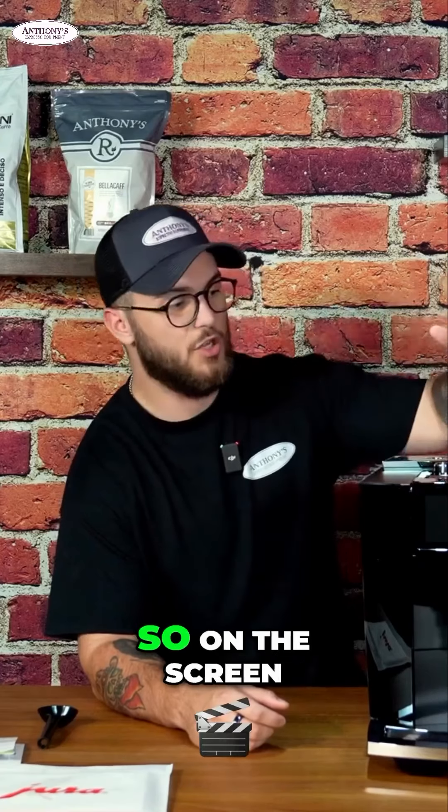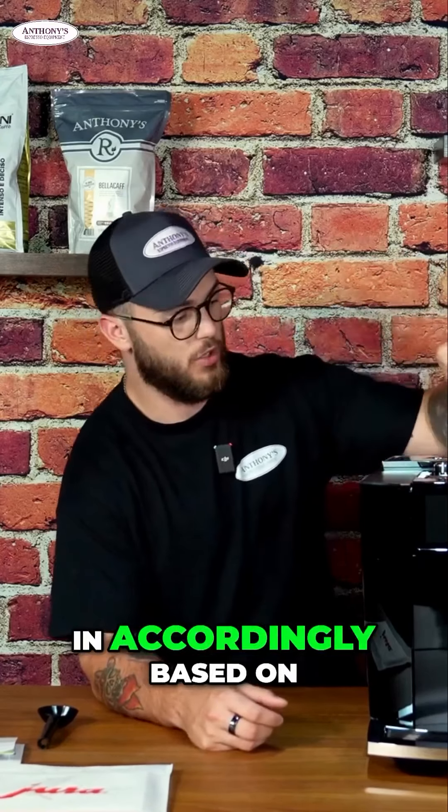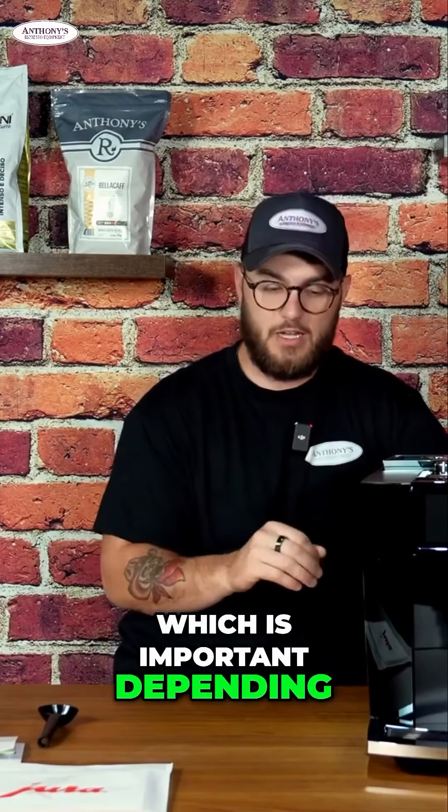On the screen it will actually tell you how to dial in accordingly based on the beans that you are using — it'll tell you where to turn the dial to, which is important depending on which beans you want to use.